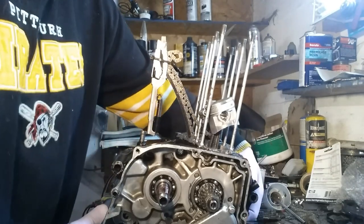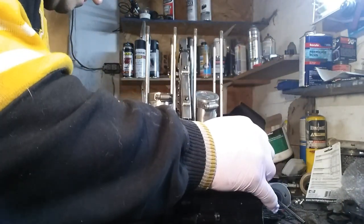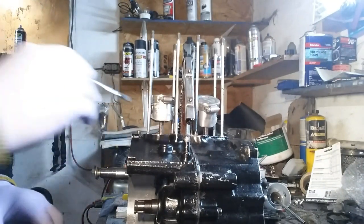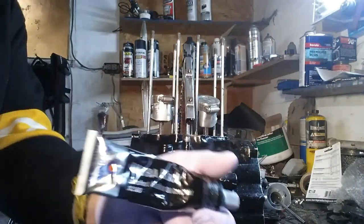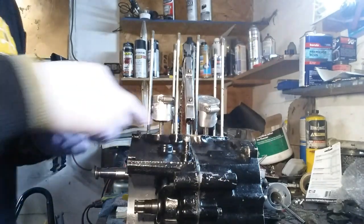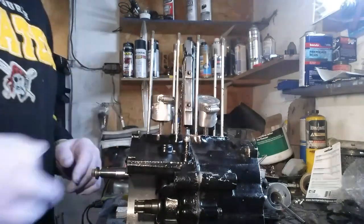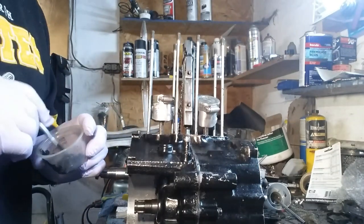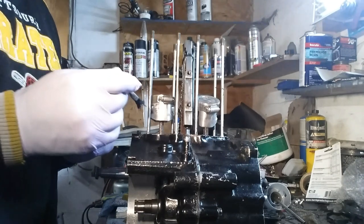What we're going to do now is we're going to drop the cylinders over the pistons. Since I don't have a gasket for this, we're going to make our own gasket. We're using gasket maker Ultra Black Permatex. I cleaned the top here — it's stripped — and I cleaned it with acetone. So we're going to put a layer down here and a layer on the cylinder head.